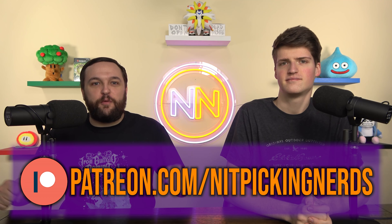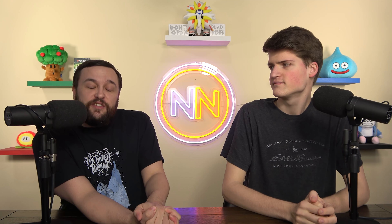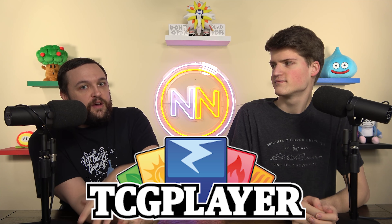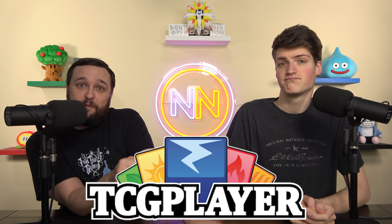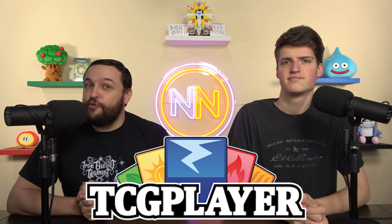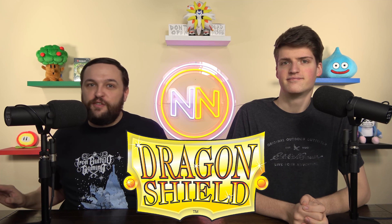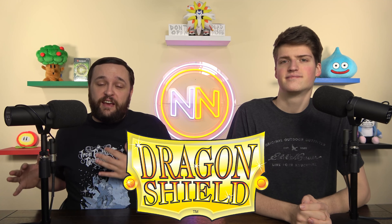Happy birthday everyone, get hyped for your birthday. We also have affiliate links in the description if you want to support us in other ways. TCGPlayer.com is one of them — go there, buy the cards you're going to buy anyway. Dragonshield.com is another — go there, buy the best sleeves in the multiverse, and you'll get to support the nerds without spending any extra dollars.